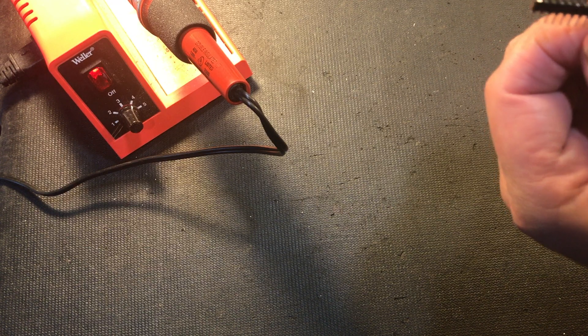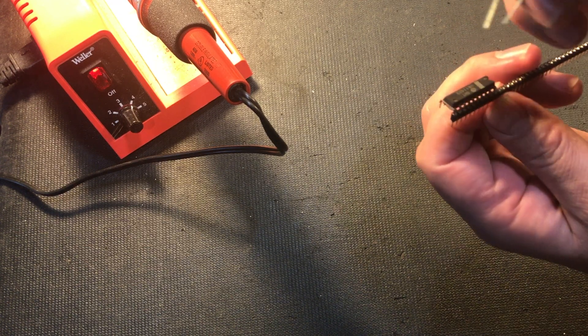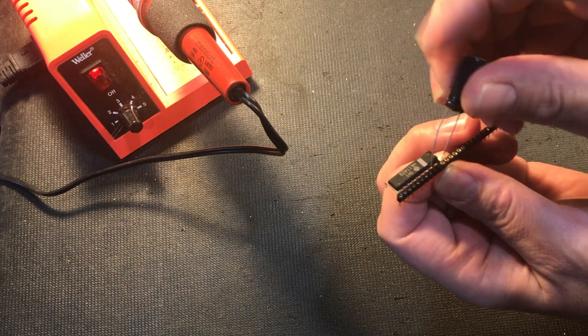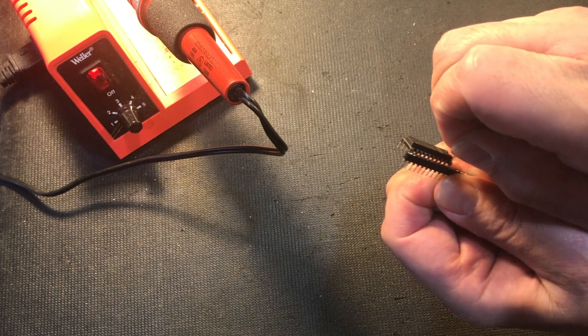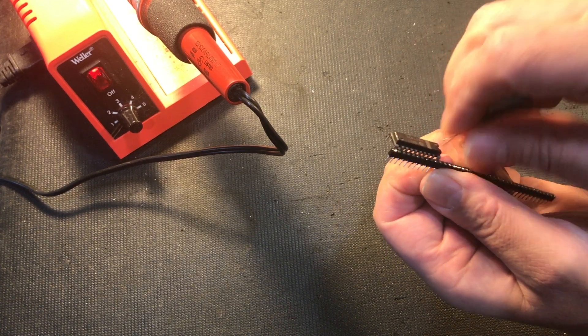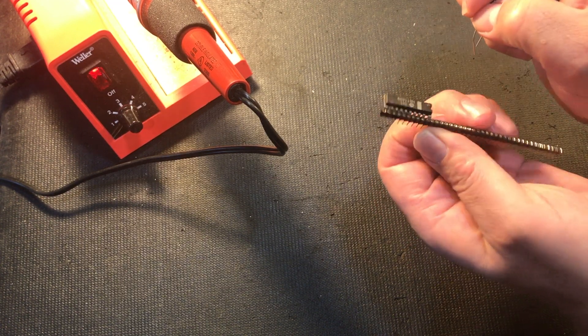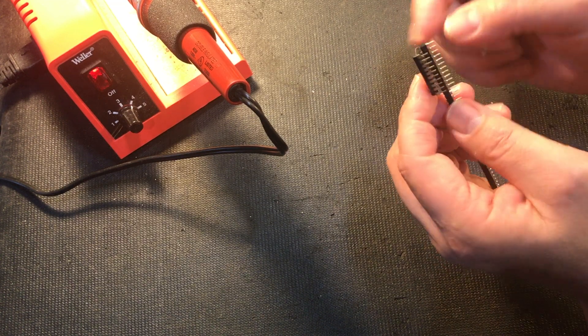Now there's enough metal here and here where I can actually insert a wire. What I'm going to use is I've got a capacitor here. I'm going to cut the leads off and jam that in the hole here. Then I'm going to solder it to that broken leg, then cut that off and put one on the other side, and we should be ready to go.